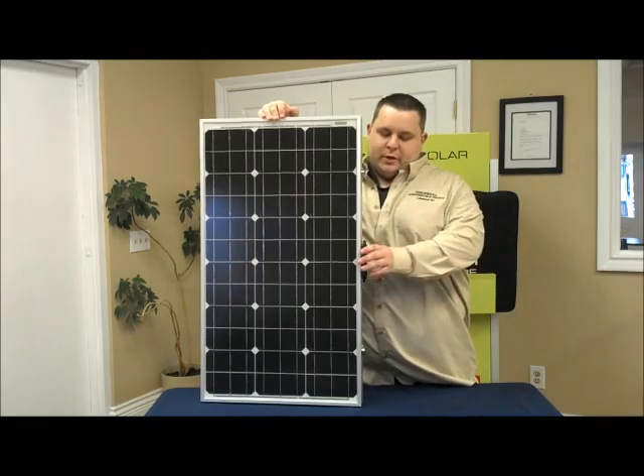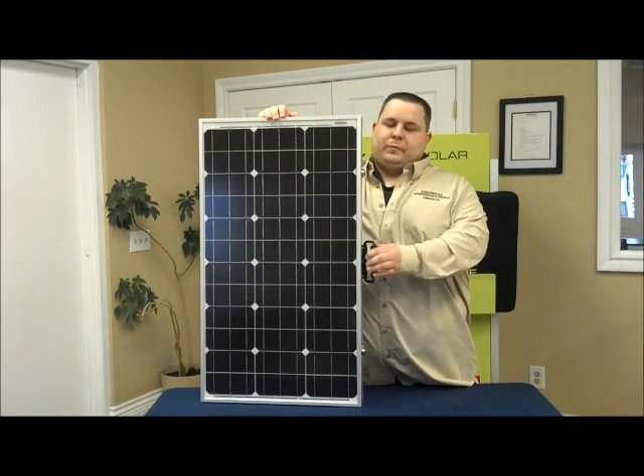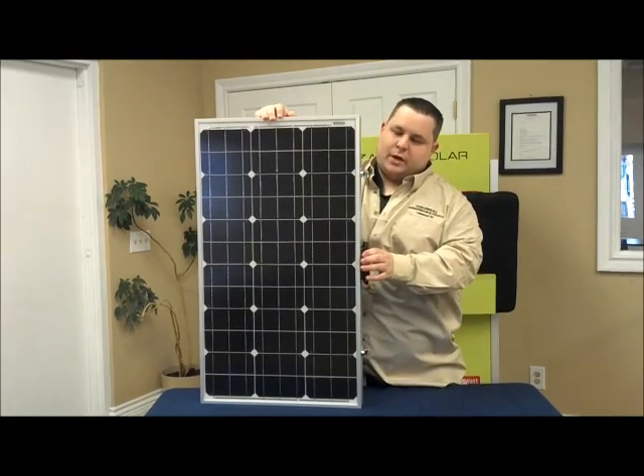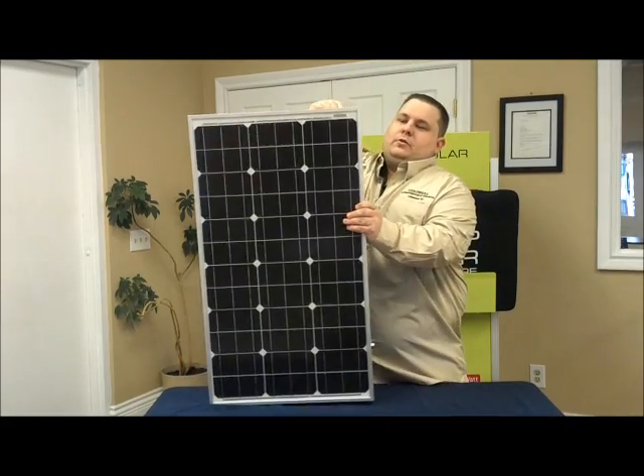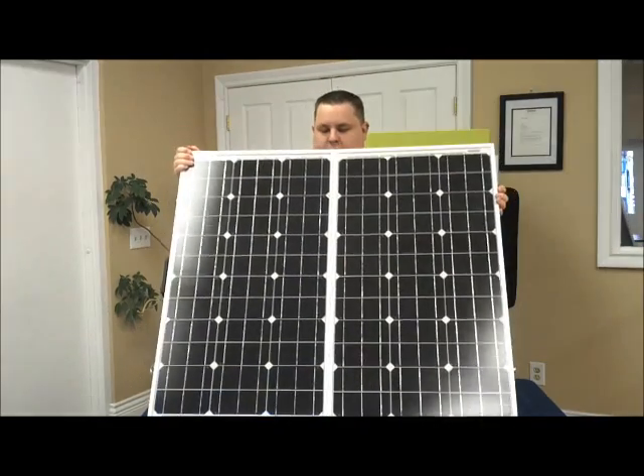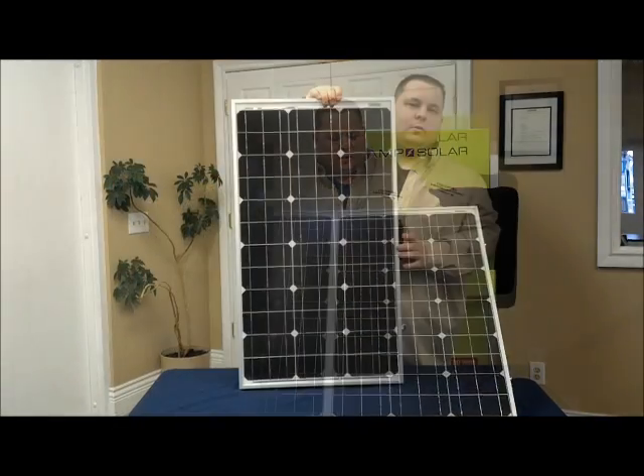Zamp Solar built the handles directly into the frame. They also include two clips to hold the portable unit together. After you unclip the unit, simply open it and lay it out in the sunlight.